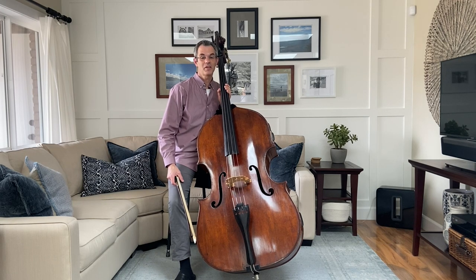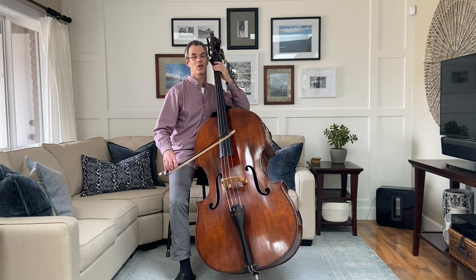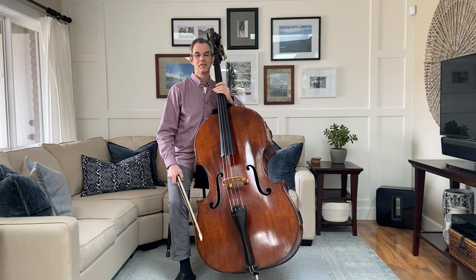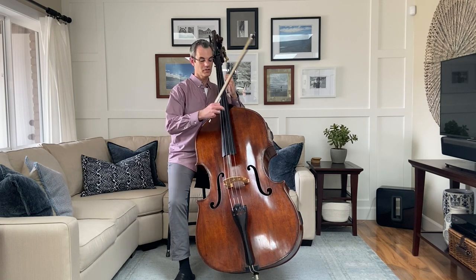However, sometimes we don't even use the hair at all. And instead, we hit the string with the stick of the bow, and this is called col legno. We also make the string vibrate by plucking with the fingers, known as pizzicato.